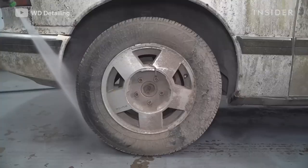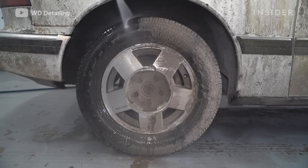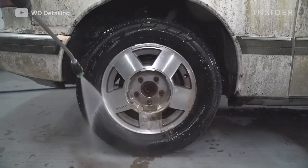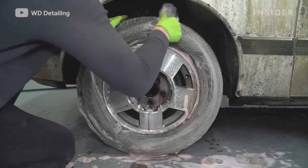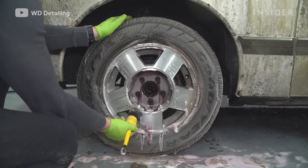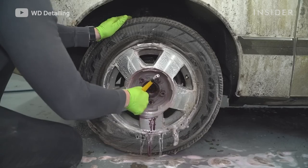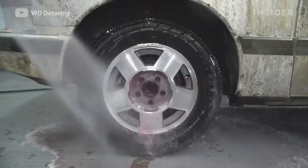After we finished the engine bay, we moved on to the wheels. When cleaning the wheels, the first thing we do is pressure wash them off just to get a cleaner surface. Then we spray our wheel and tire cleaner on them and use a couple of different brushes to get into the wheel crevices, on the face of the rim, behind the rim, and in the barrel. After that, we spray everything away, leaving a really clean wheel.